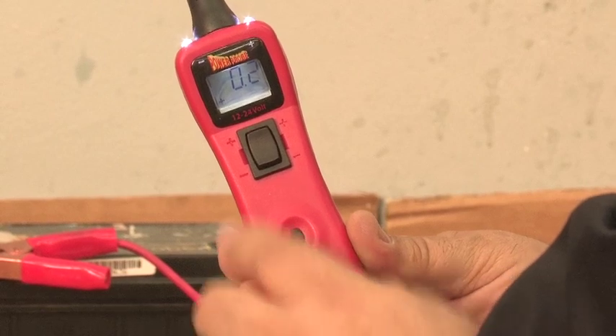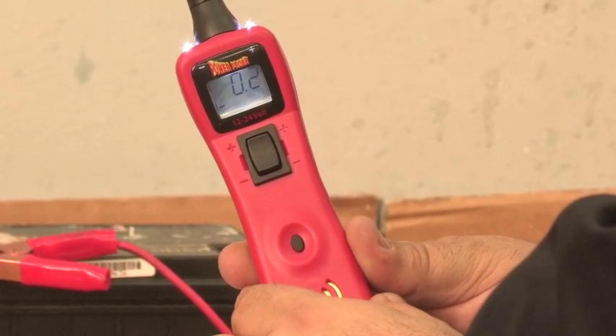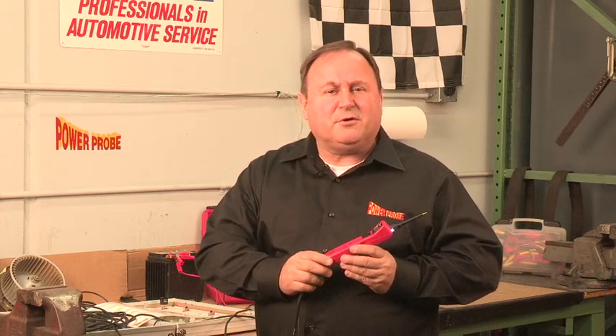With the voltage threshold set at 0.2, which is the PowerProbe's lowest setting, press and hold the mode button. That sound you just heard means you are now in PowerProbe mode and the voltage level is set to 0.2. Now signals that exceed 0.2 volts can be heard through the PowerProbe 3's speaker.